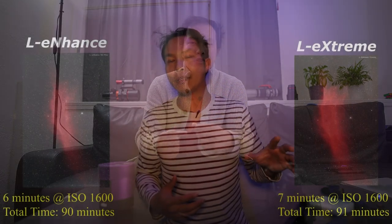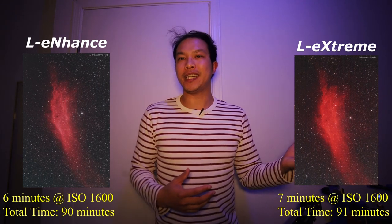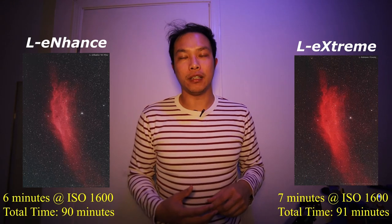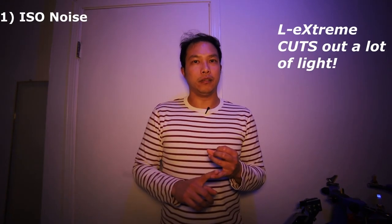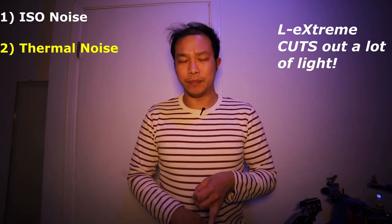So why am I switching? What is it about a normal DSLR or mirrorless that isn't providing me with an adequate picture? It all started when I did my first video — the L-Enhanced versus L-Extreme. When I used the L-Extreme filter, I realized it was blocking out so much natural light that I needed to crank up the exposure time on my 60D. However, when you crank up the exposure time, you're also introducing more heat into the system of the camera. And this being an older camera, I couldn't just increase the ISO and compensate, because then I'd be dealing with ISO noise. So I knew I needed to upgrade to a dedicated astro camera, especially if I want to continue using filters such as the L-Extreme.